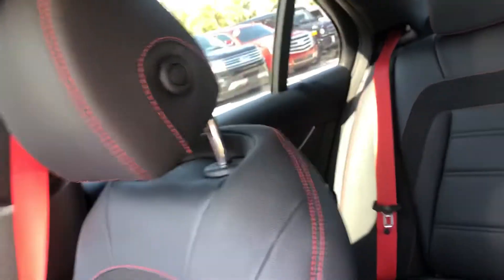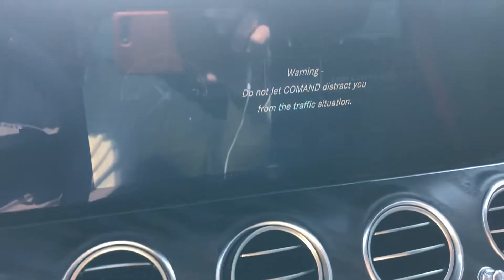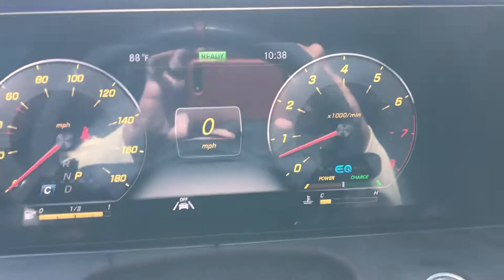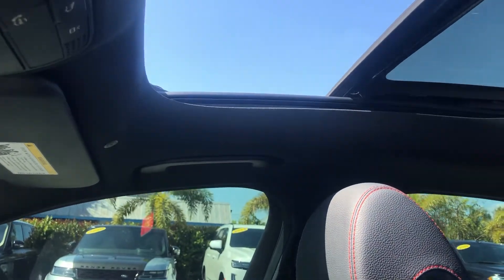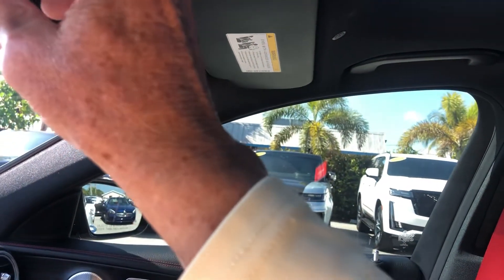Seating on the passenger side up front looks good. Start her up — clean. Steering wheel controls. You've got a panoramic in the back, sunroof up front. Again, as I mentioned earlier, there's no smoke smell of any kind.